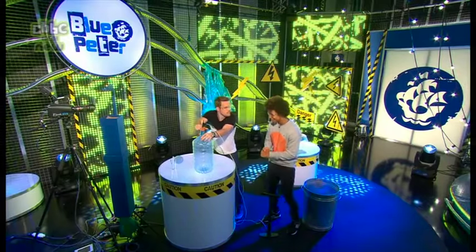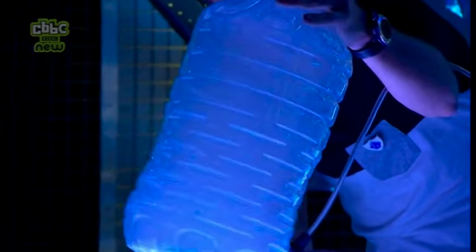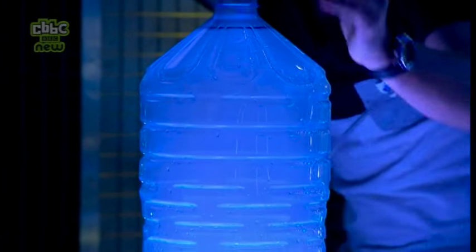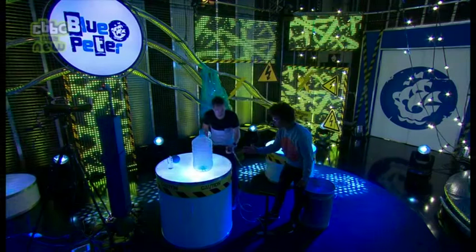Right, you ready? Yes, I am. Three, two, one. Yes! Look at that! You see that cloud in there? There's a cloud in the bottle. That is it — there's probably millions of little tiny water droplets in there to make our cloud. That's crazy. So I'm going to make a much bigger version of that to fill the whole studio afterwards.